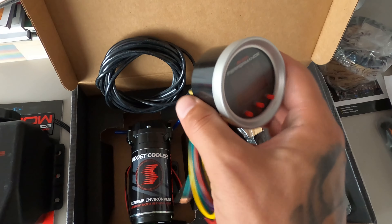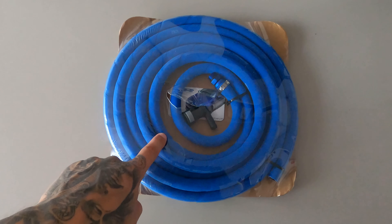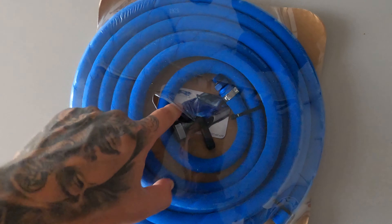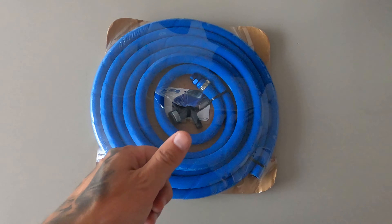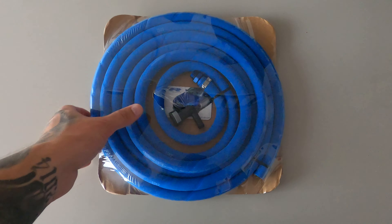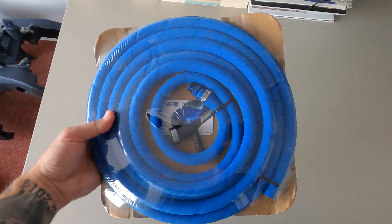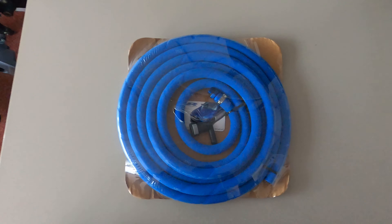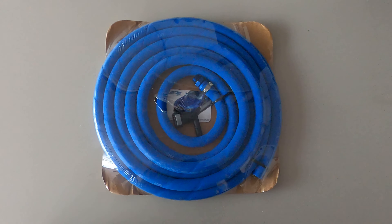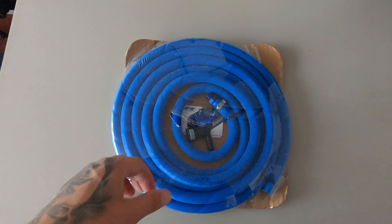The second thing I got for the car is the Precision Raceworks high-flow fuel line. This connects to the pump and runs all the way underneath the car to the engine bay. We're also going to install this — probably do an install video on that too. I have to install a lot of things in one day so I'm not sure if I'll be able to film everything, but I'll try.